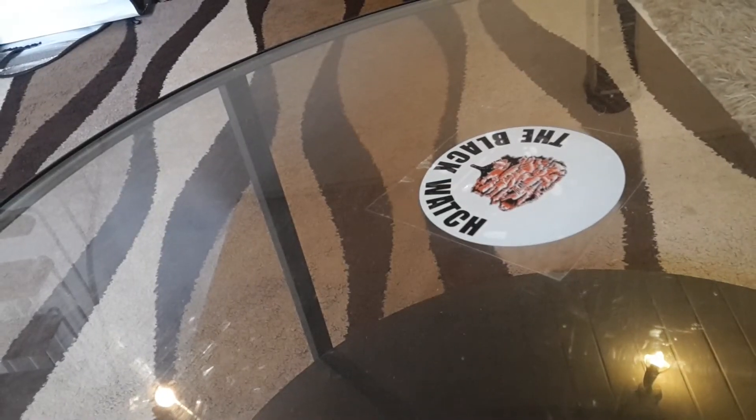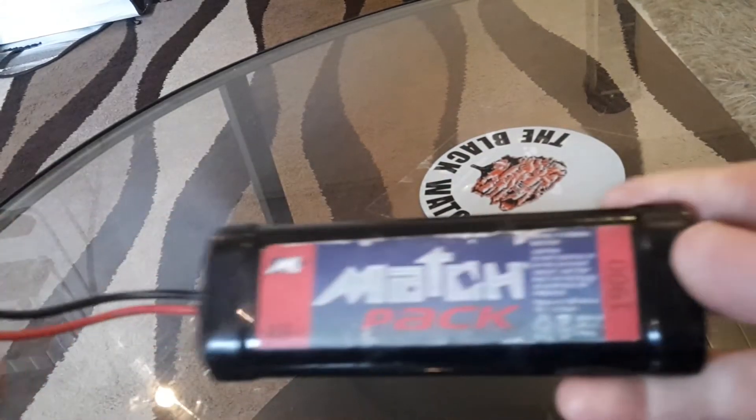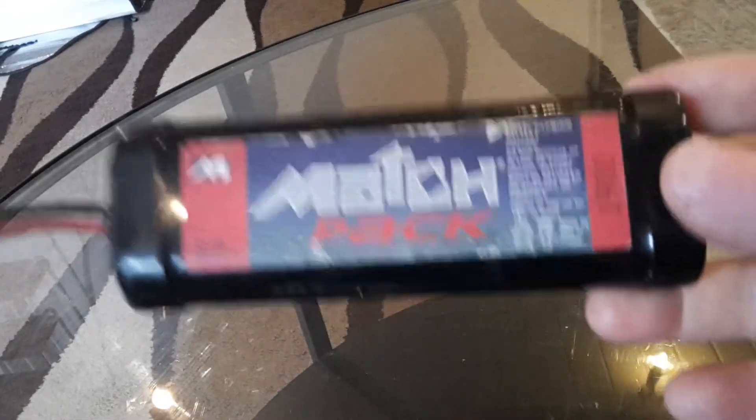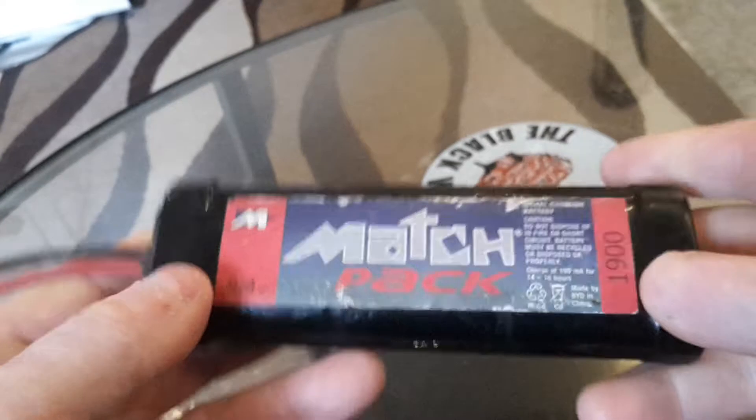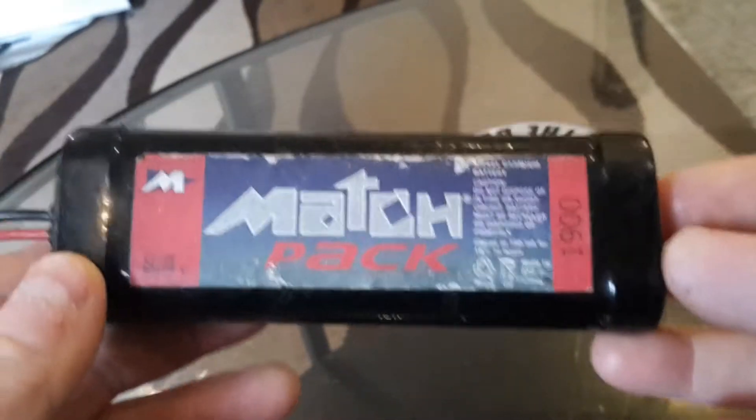Hi guys, today we are going to be taking a look at what a torn-down battery is going to look like. I was thinking of doing a teardown of this old battery since it's broken. I have taken one of these batteries apart before because I had two of those.